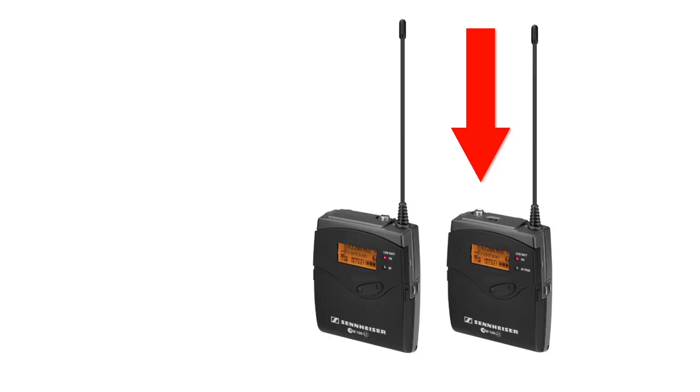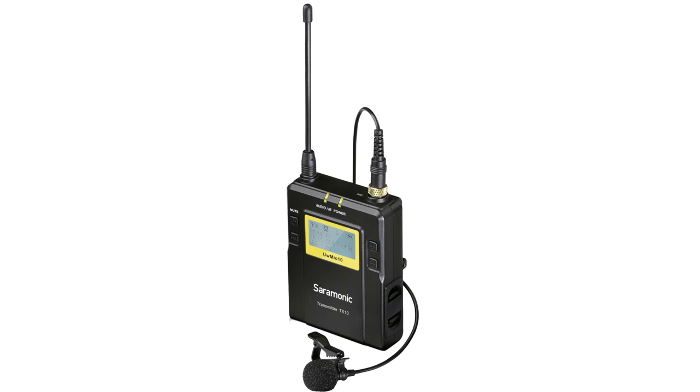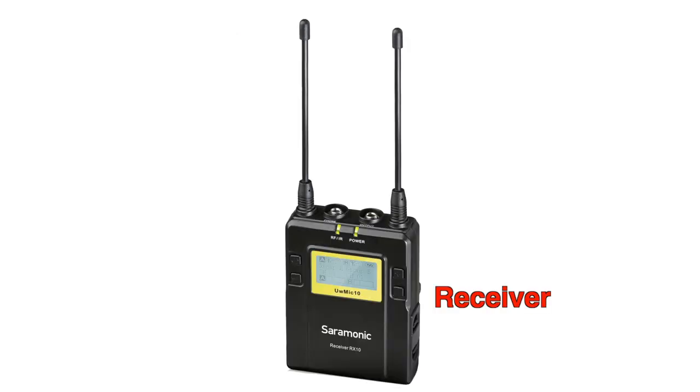Good point number three: our workhorse thus far is the Sennheiser EW series — a beautiful mic. But one of the biggest problems we face is that the transmitter unit looks identical to the receiver unit, and many times we got them swapped, connecting the receiver unit to the actor. Not with the Saramonic UW Mic 10. As you can see, this is the transmitter unit that goes to the actor — single antenna. And this is the unit you connect to your field mixer — double antenna. If you are that stupid to get this mixed up, go get a new job.